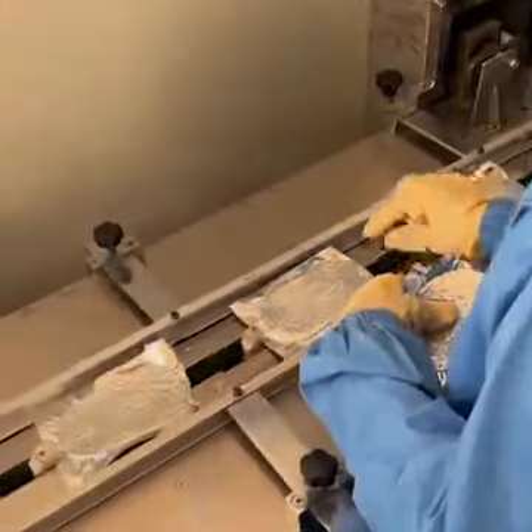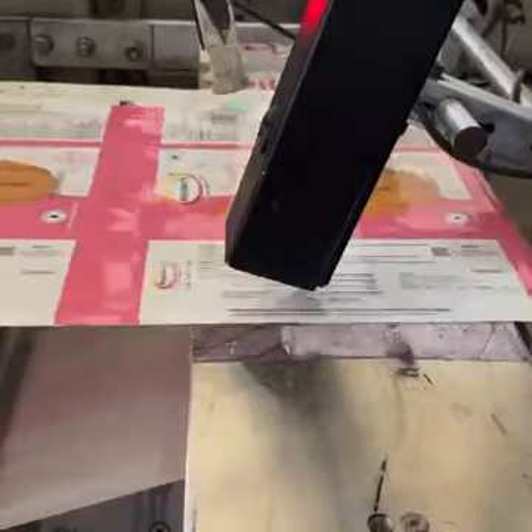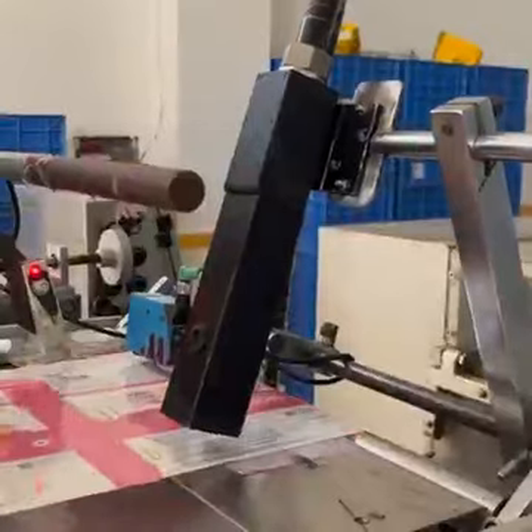The packets are then placed in outer packaging. Here you can see the manufacturing date, expiry date, batch number, and MRP printed on the package.